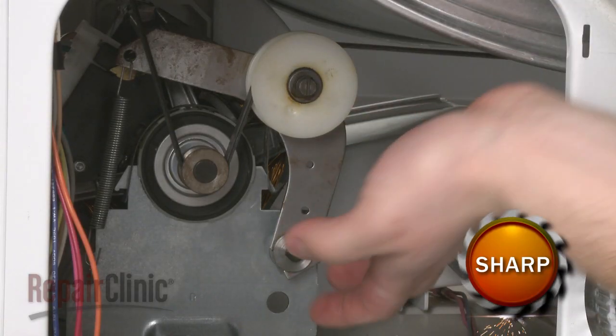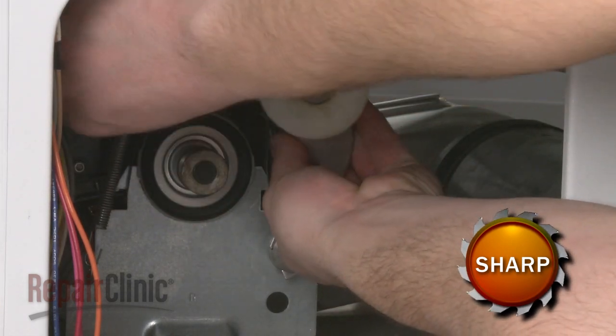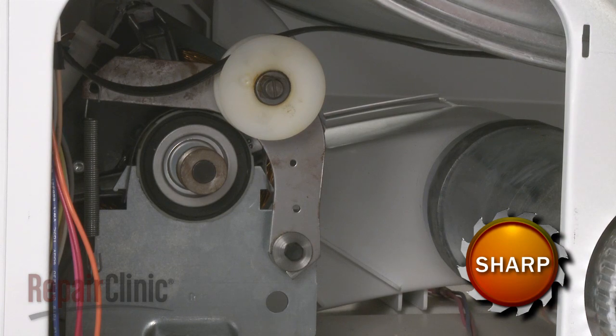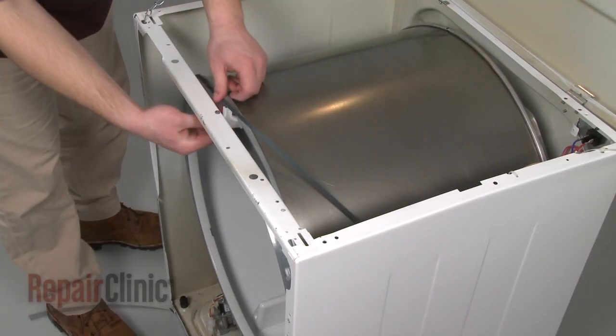Reach into the cabinet and push the idler pulley to release the tension on the old belt, if still intact, and unthread the belt from the pulley and motor shaft. Now lift the drum as you slide the old belt off.